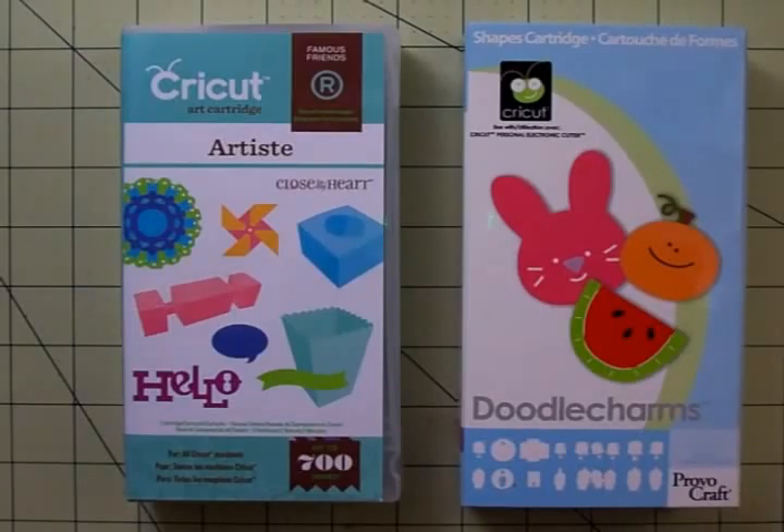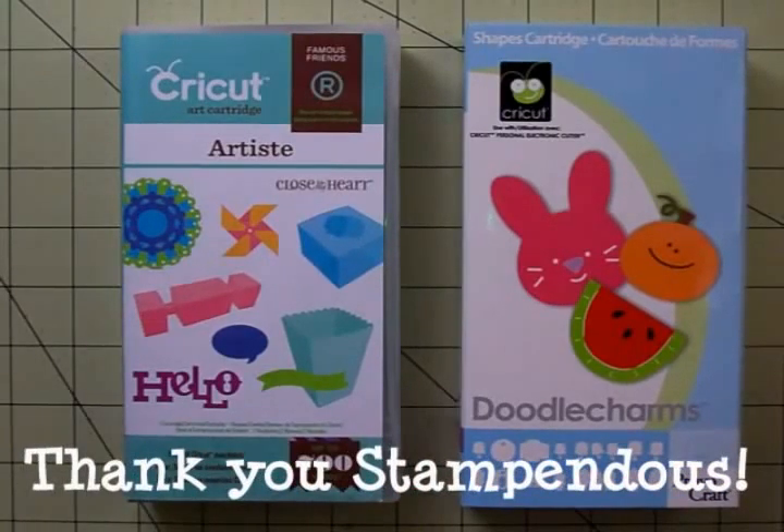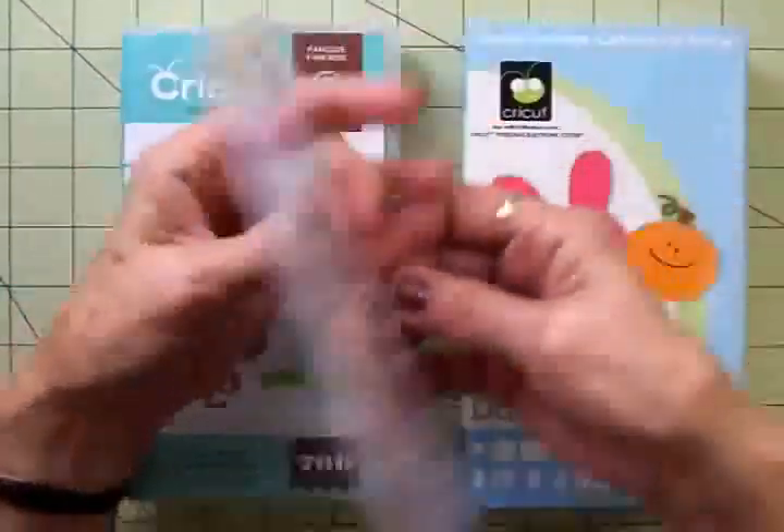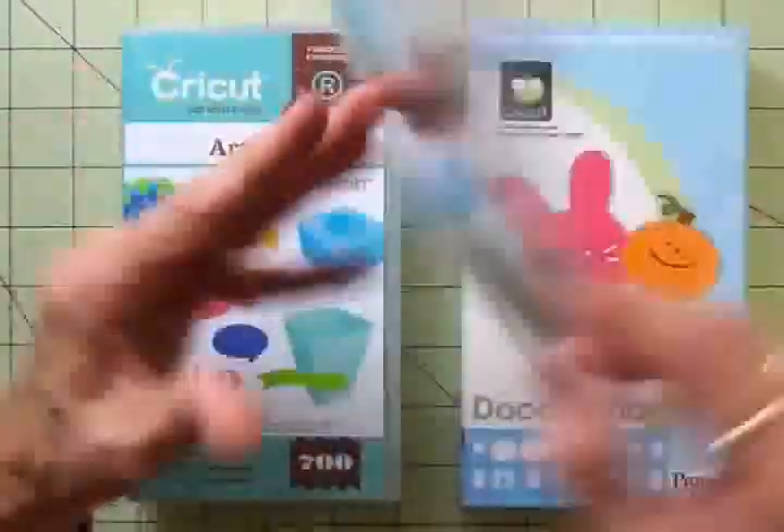I've made a card using the Artiste cartridge and the Doodle Charms cartridge, and Stampendous was kind enough to give all the Action Wobble design team some stamps to work with and some goodies for this special week and this special blog hop. One of the things they sent me was this set of clear stamps, and this one is called Friendly Phrases.